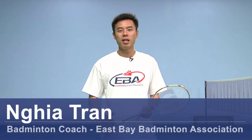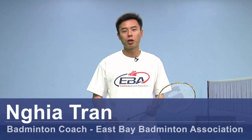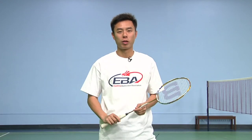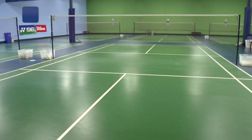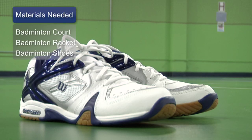Hi, my name is Nia Tran. I'm a coach here at East Bay Badminton Association. Today we are going to talk about proper swinging in the sport. The equipment you need would be a proper standardized court, a racket, and proper shoes.